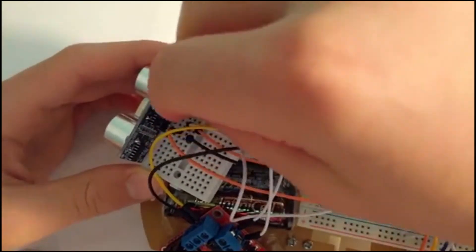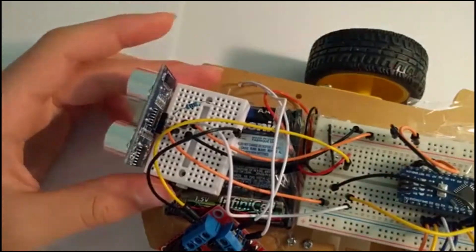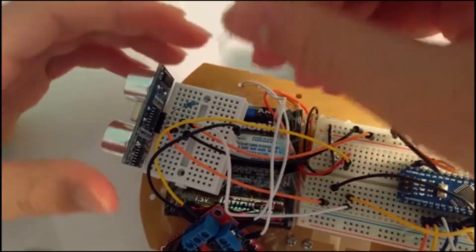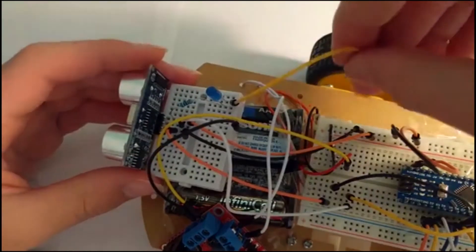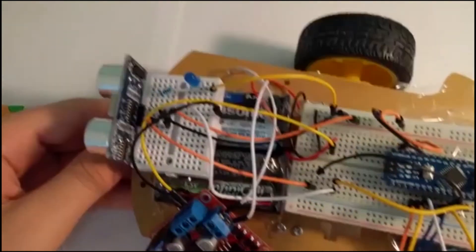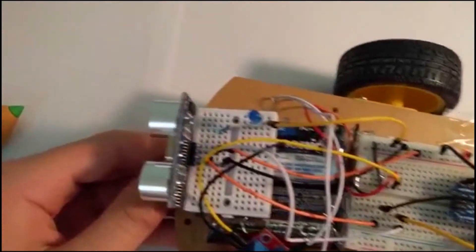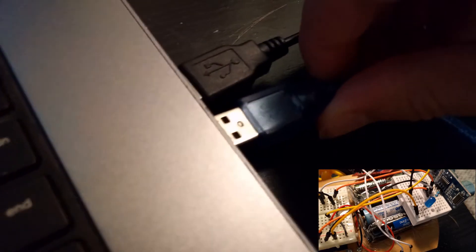Now connect the 220 ohm resistor to VCC and then connect the LED in series. Finally, connect it to the common ground on the big breadboard. And here it is — your robot is complete. Now connect your Arduino to your computer. Whenever you do so, you should see the LED turn on.